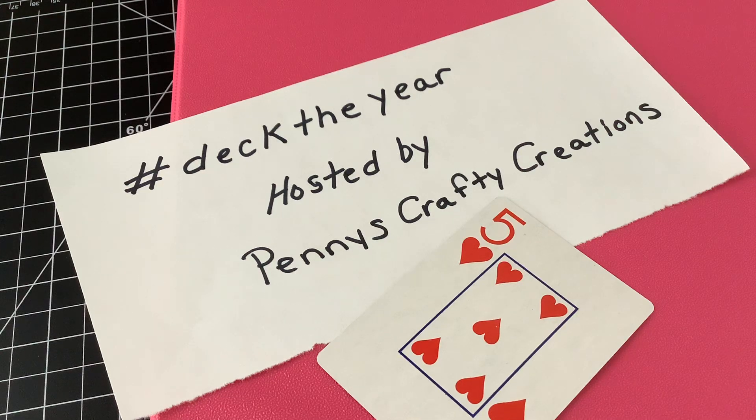Hey everyone, welcome to my channel, Just Donna Maria. I'm Donna and I'm checking in for hashtag Deck the Year.